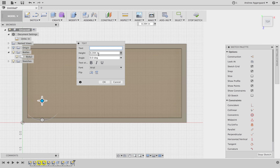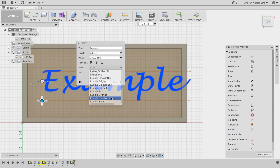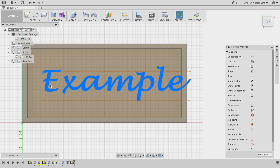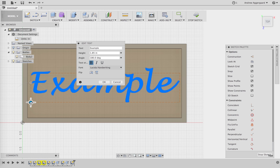Now we're going to add our name. We'll go to Text under the sketch options and just click a place to start it, then add a name or some text. You're going to need to set the angle to 180 degrees because the text appears upside down when it comes in. Adjust the height so it fits inside the box but isn't too big, then pick out a nice font. For this one we'll be using Lucida Handwriting and we'll bold it to make it a little bit thicker.